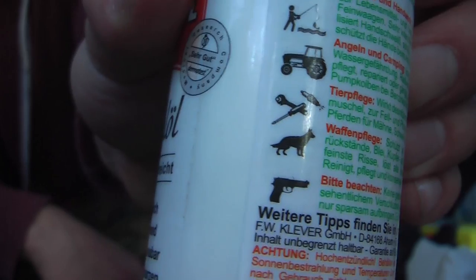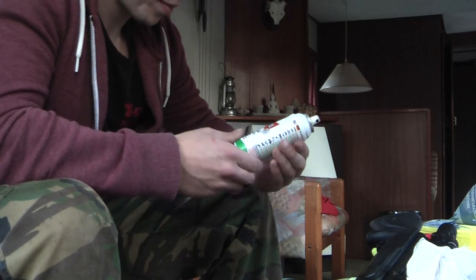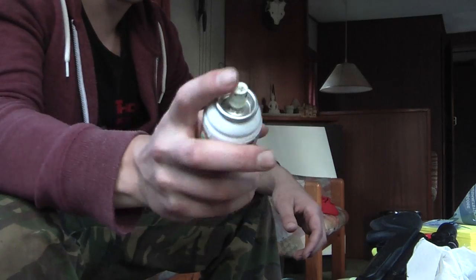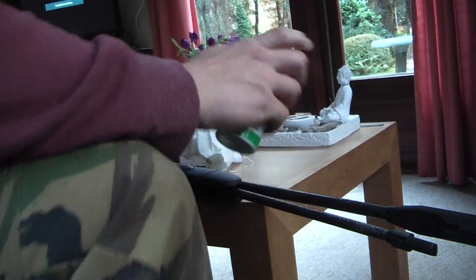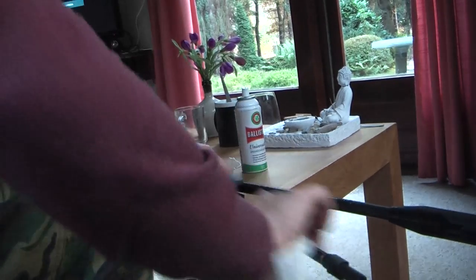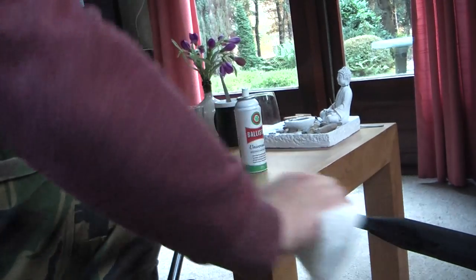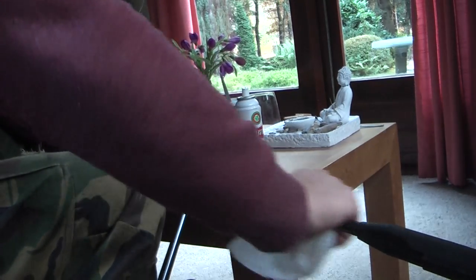It says it's usable for firearms as well as other things. Good stuff, though it smells — don't use it too often in your house, I don't think it's good for your health. Just spray some on the barrel onto the paper towel and wipe it down.